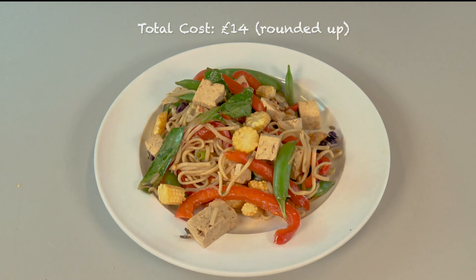Add the tofu to the wok for a couple of minutes. A simple and affordable stir fried dish is ready.